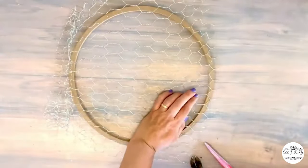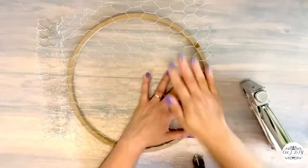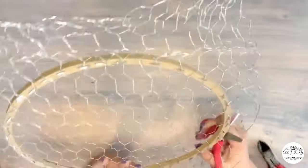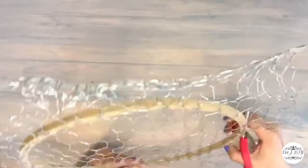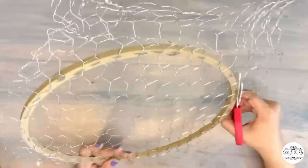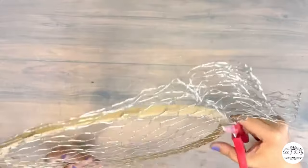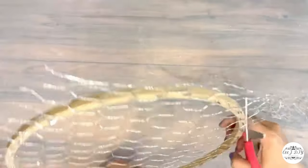With my staple gun I'm making the wire nice and sturdy and smooth around the frame, then cutting off the excess with scissors. You gotta be really careful so you don't cut your fingers — and nicely and smoothly we're going to make another beautiful farmhouse decor.